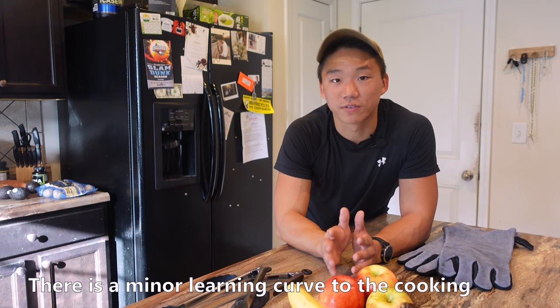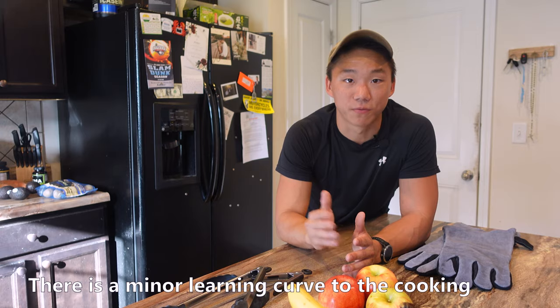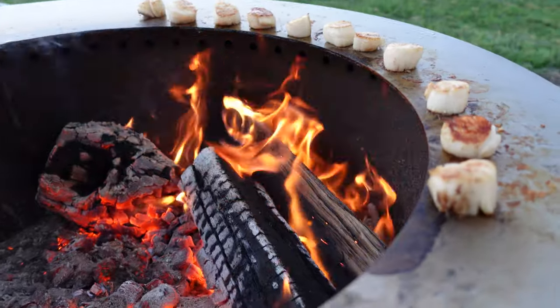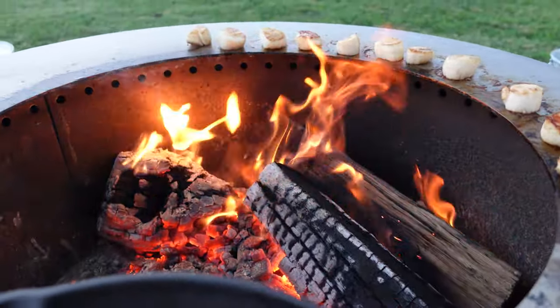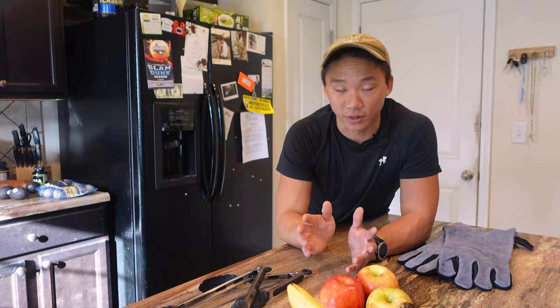Secondly, there's a learning curve to the cooking. It's not difficult, but it does take three or four sessions before you'll figure out how to best cook on it. Sometimes I'll need to rotate the food so equal amounts of heat get distributed, or add another log closer to a cooler area. There's a little trial and error, so don't expect to be Gordon Ramsay within the first couple of weeks.